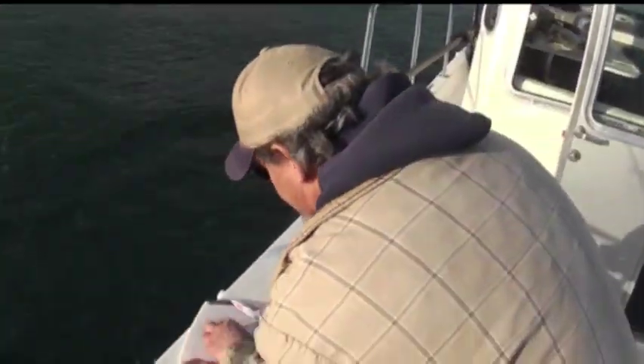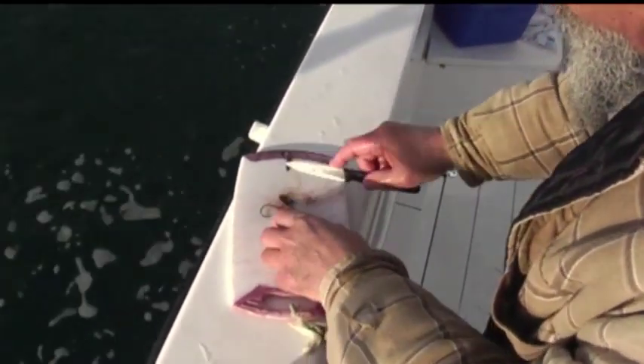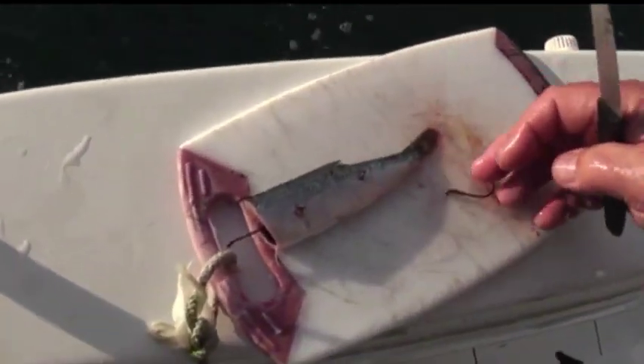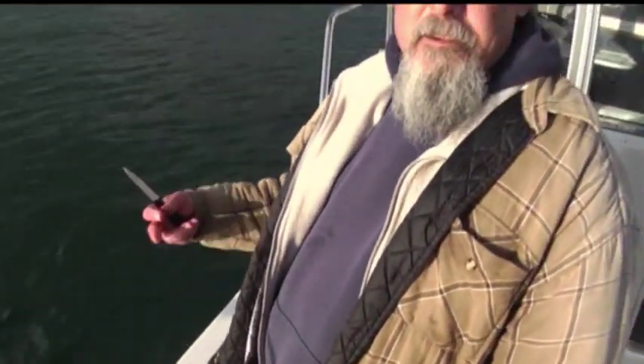Now if you're having some trouble, try this: if you cut the bottom end of the tail off, you get less water resistance and a more hydrodynamic shape. Sometimes that'll increase the speed and the tight spin of your bait.